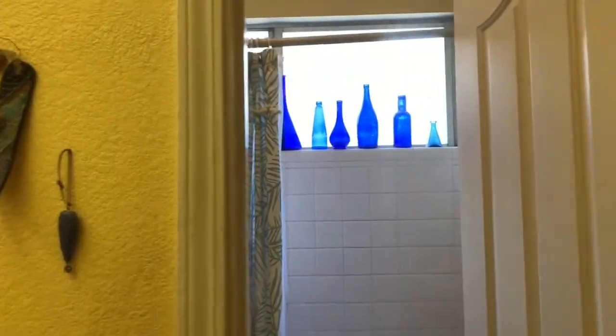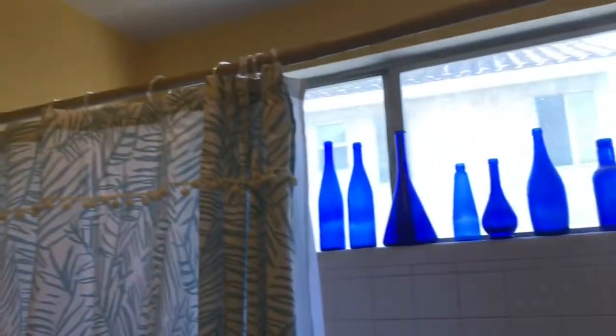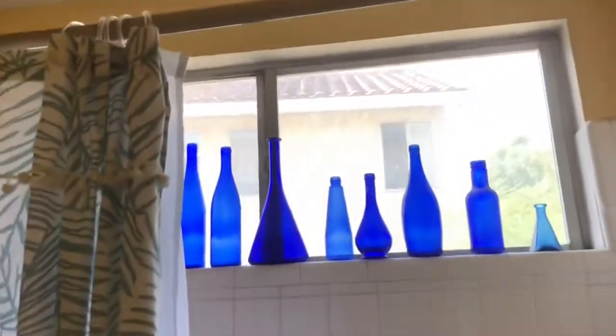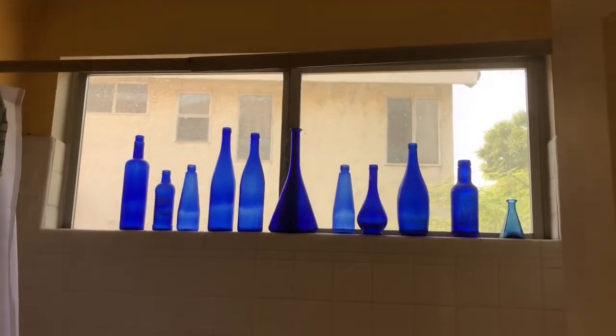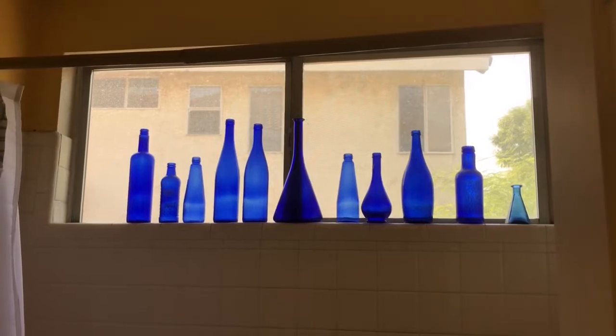The first thing I'm gonna do is look around my bathroom and see how dark I can make it. I have a light on — I'm gonna turn that off — and you can see there's a lot of light coming through that window, so the first thing I'm going to do is block the light out from that window.